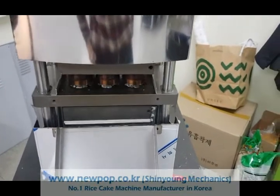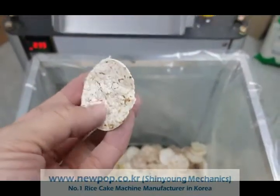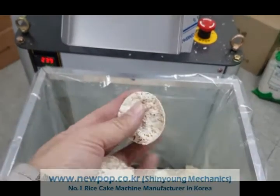This is a test of a type B. This is also not popped well. It's chip type.